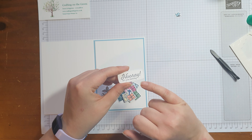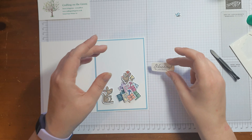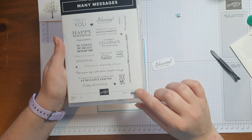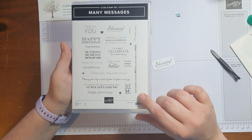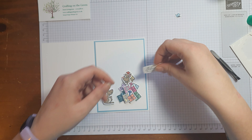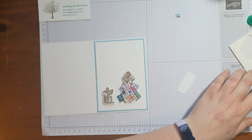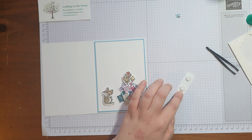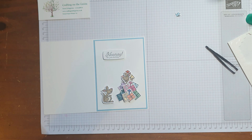The next thing I've got is a greeting from the Many Messages stamp set. This one is one big stamp and comes with one big die, so when you stamp and cut it out you get lots of different sayings all in one go — definitely worth a look. The one I'm going to use is 'Hooray It's Your Birthday,' and I'm going to pop that on dimensionals just up here.